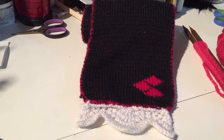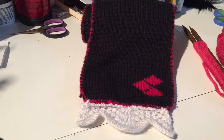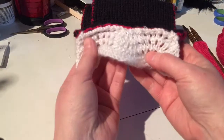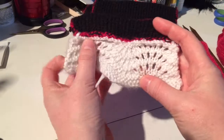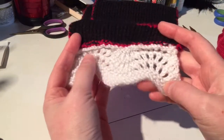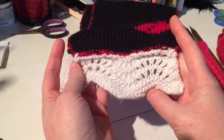Hi and welcome to another Tutorial Tuesday. Today I'm going to be showing you how to make the feather and fan stitch, which I used on one of my scarves. Let's get started with the tutorial.